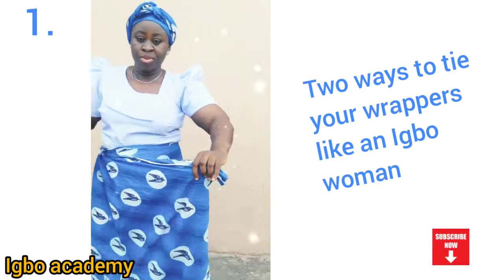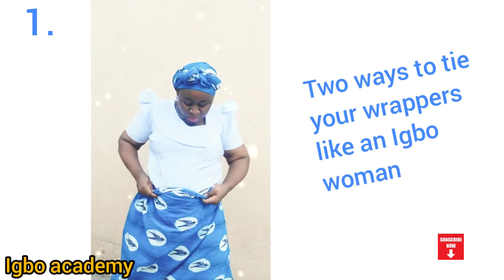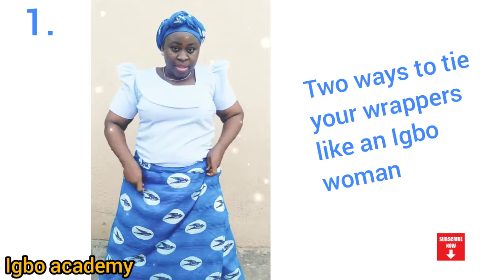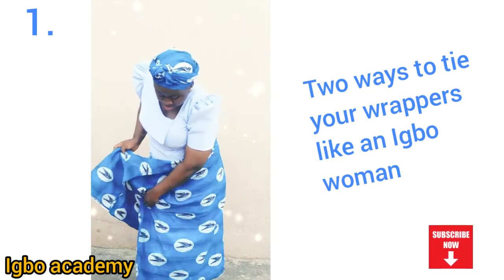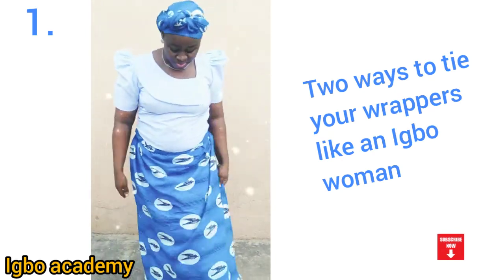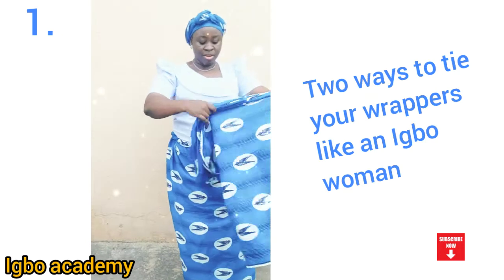You can tie it two times if you don't trust one. Then it goes around your waist and you fold it very well to get the length you want on your leg. Remember to spread your legs whenever you're tying. The first thing you do whenever you want to tie any wrapper is to make sure you spread your legs very well, so that when you're walking it won't hold you on your legs — you can move, you can take giant steps as much as you can.